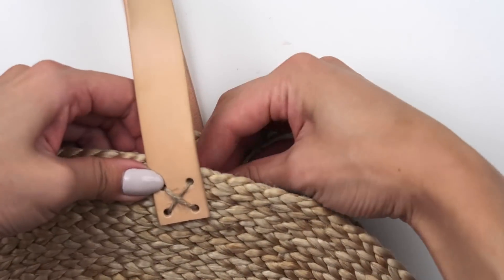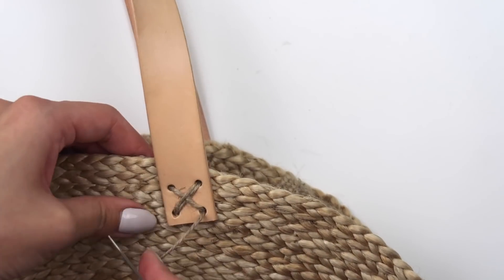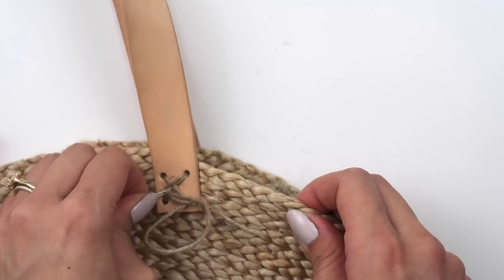I didn't feel quite secure about going through each hole just once, so I went through twice and did layered stitches to form a small weave in the middle.